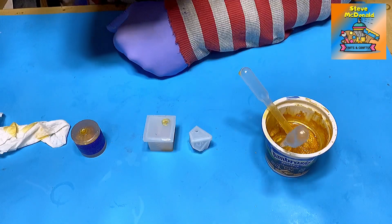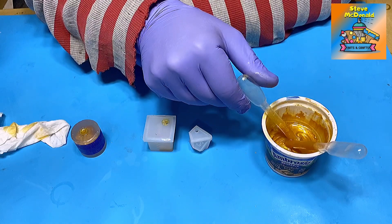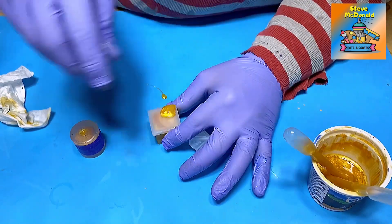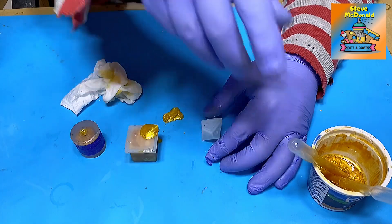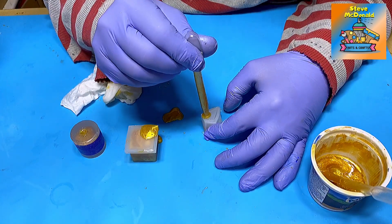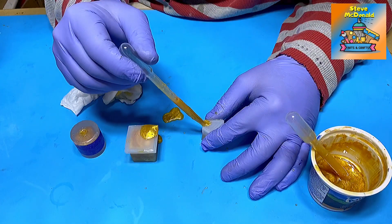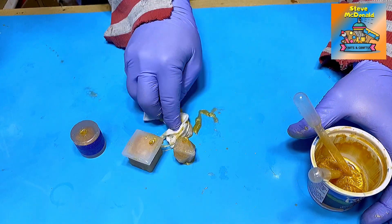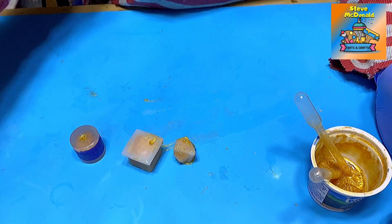The square one is quite a lot larger than the others so it's going to take a bit more time. That is now full. I'm going to let that ooze out as much as it wants to. That's a little bit messy but then I am messy — let's wipe that up.